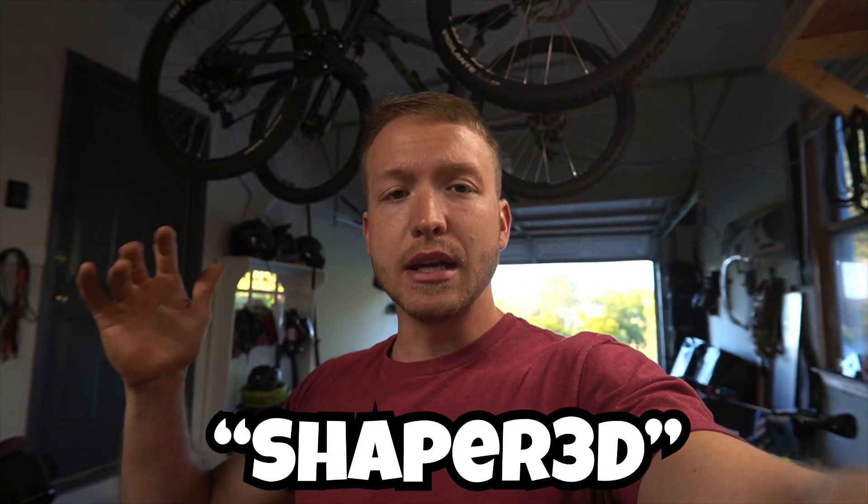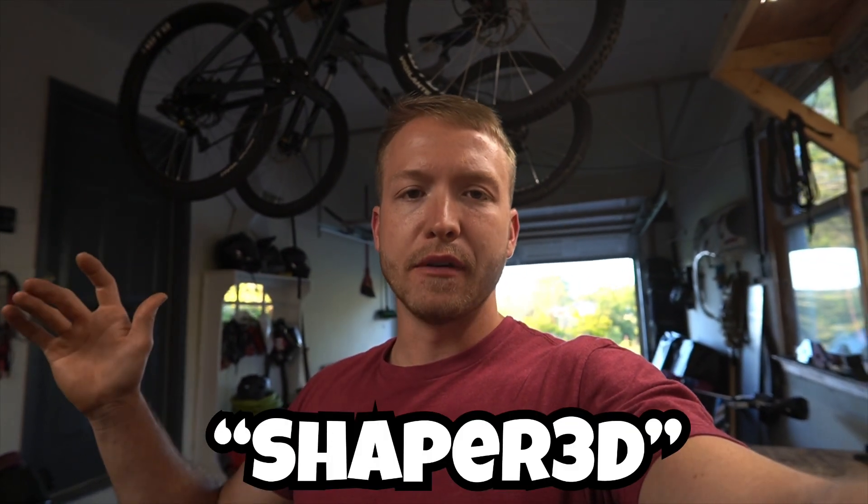That about sums up the roof rack build. Still going to add some lights and stuff later on and I'll do videos about that in the future. I hope this video is helpful and helps you design your own roof rack. If you're curious about the app I used on the iPad to design it, it's called Shaper 3D. It is a paid app with a bit of a learning curve, but once you learn it, it's super awesome. It allows you to create DXF files and send them to places like SendCutSend or Laser Dynamics Incorporated. It's a worthy skill to learn and can help you out a lot on any sort of custom build.